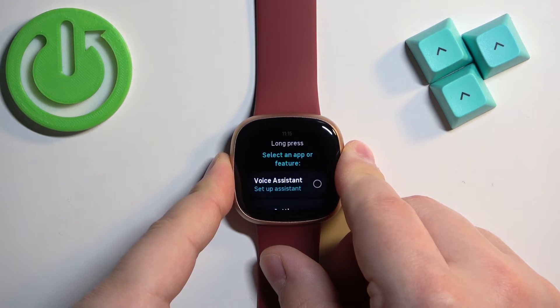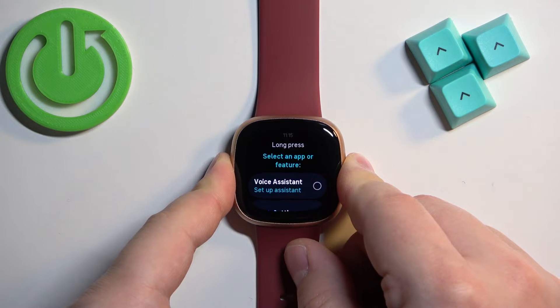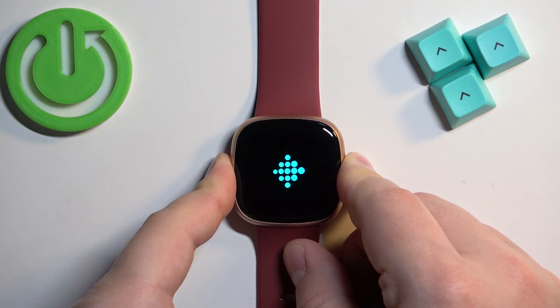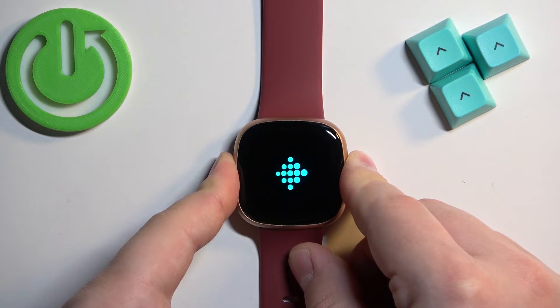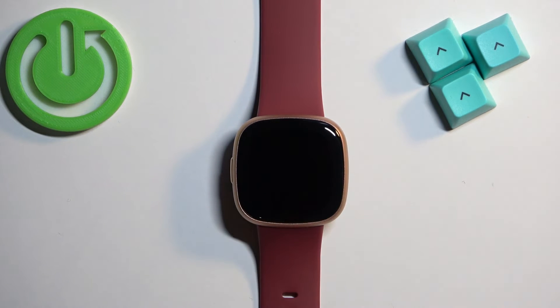Keep holding it. Once you see the blinking logo, press and hold the side button again and keep holding it until you see a circle on the screen. Once you see this circle, you can release the button and wait until the resetting process is complete.